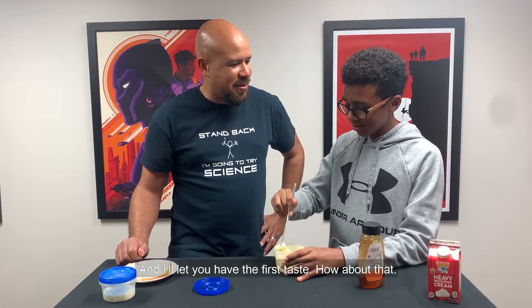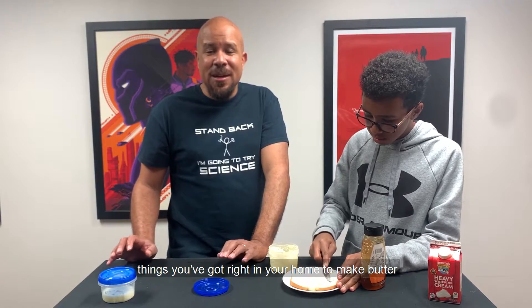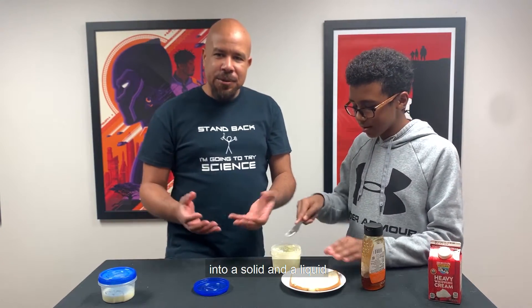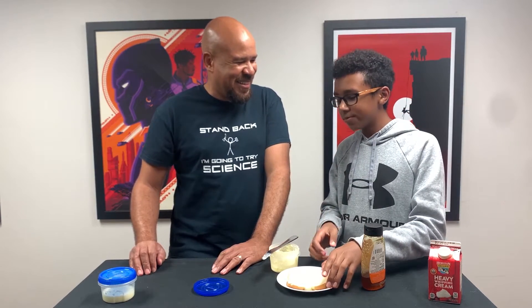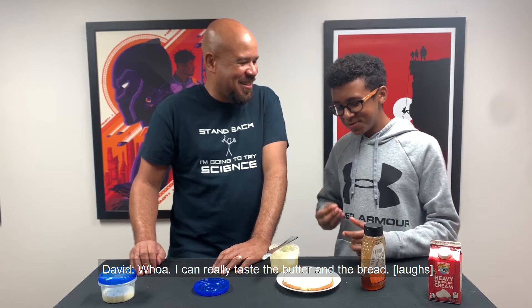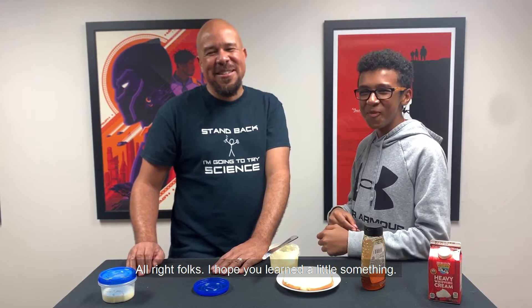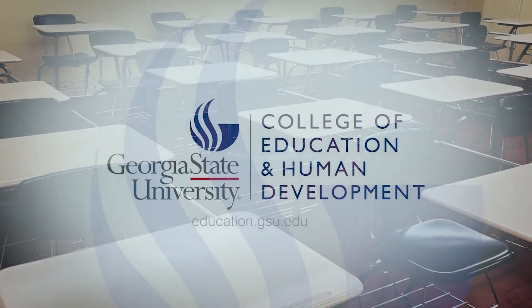I'll let you have the first taste. Here's some bread. And while David's spreading this on, I'll remind you — we are using really basic materials, things you've got right in your home, to make butter and to study a little bit of the science of mixtures. To study how we can separate a colloidal suspension into a solid and a liquid. Great little science for talking to your kids about mixtures. How was that? I can really taste the butter and the bread! That's what we were going for. Alright folks, I hope you learned a little something. Do some science with your kids at home. We'll see you next time.